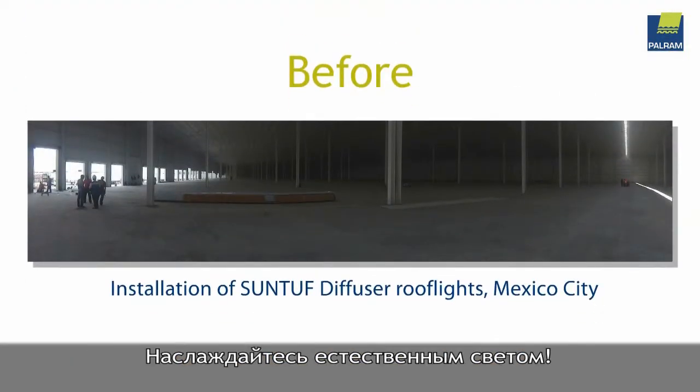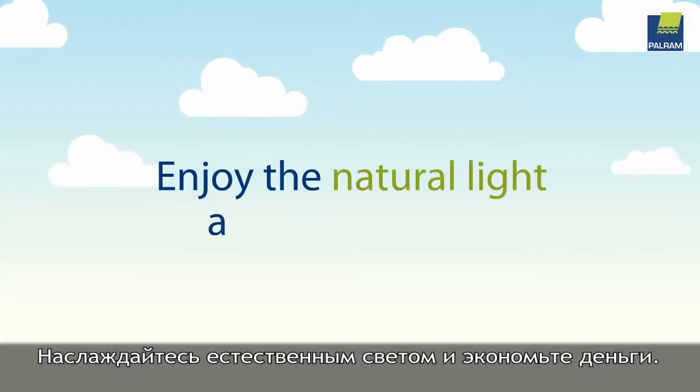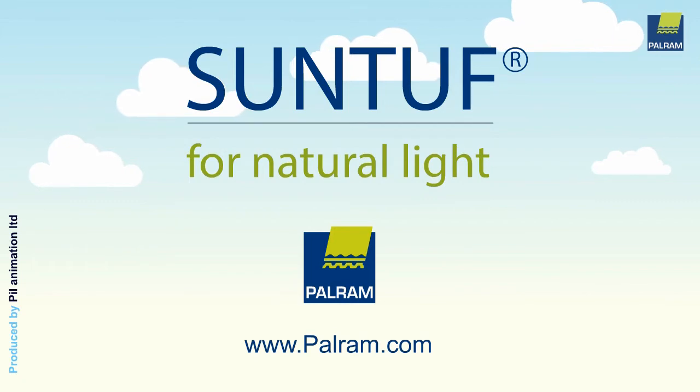Enjoy natural light, prevent glare, and spread the magic all over. Enjoy the natural light and save money. Be smart, use SunTuff. Thank you.